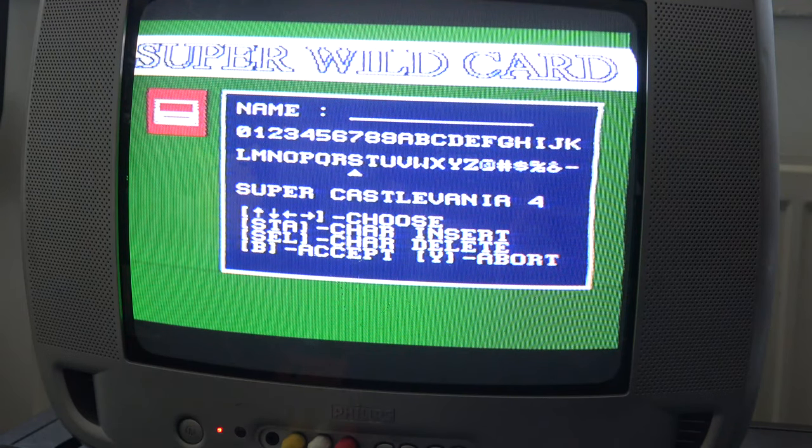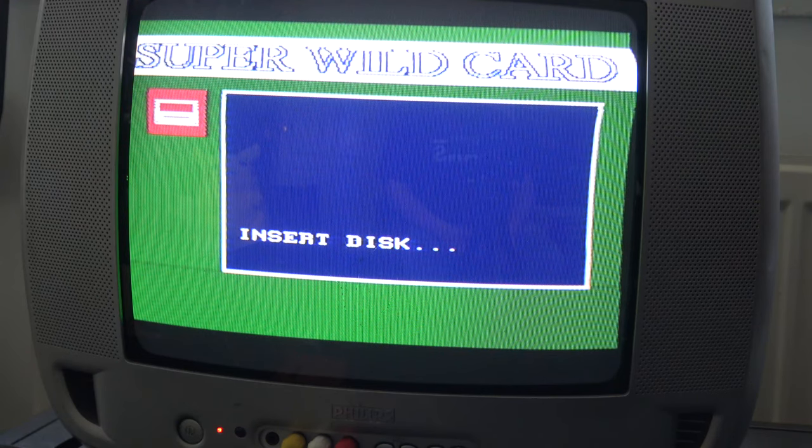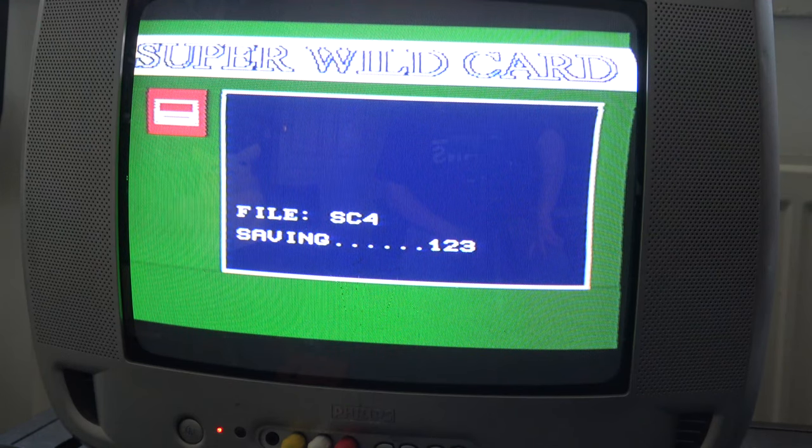Rather than typing out Super Castlevania 4, I'll abbreviate it. You hit start to select 'Super,' then find the letter C. After entering the name, pressing B starts the process. It's currently saving, counting down — the higher the number, the longer you'll wait to get your game onto that floppy disk. Luckily Super Castlevania 4 doesn't seem to take long and saves relatively quickly. It's done.